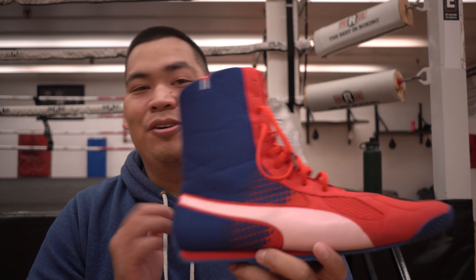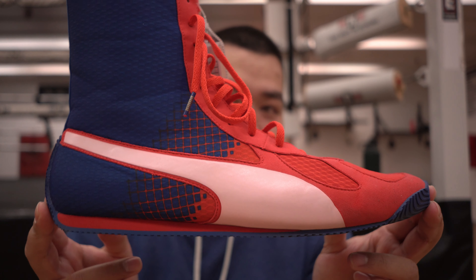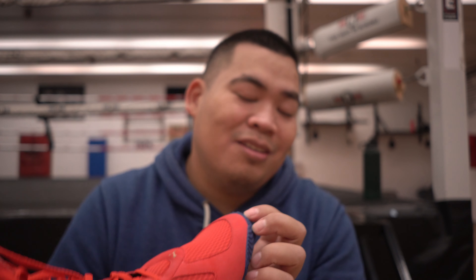Especially since you can't really buy these anywhere, I can't really give you advice on buying them. But if you do want to buy these off me and you're a size 14 boxing shoe — I'm normally a 13 so I sized up because these are kind of narrow — and you have a thousand dollars you're willing to part with, hit me up.